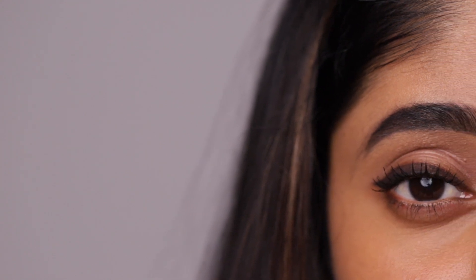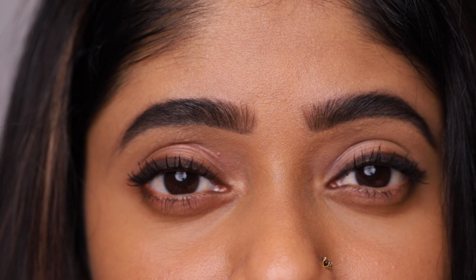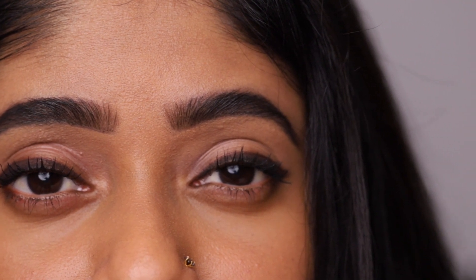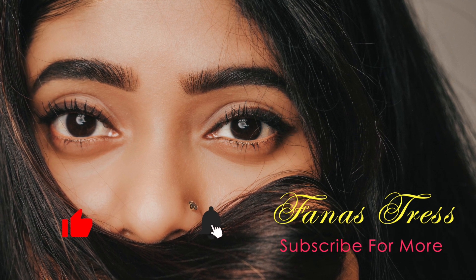Here is the final look. Hope you all found this useful. Thank you so much for watching. Let me know your feedback in the comment section and also about the videos you would like to see in the future. Please don't forget to like, share and subscribe. See you soon.